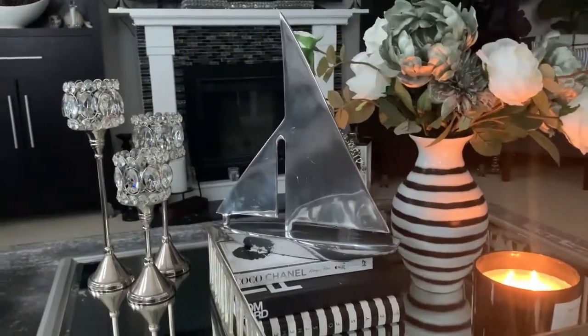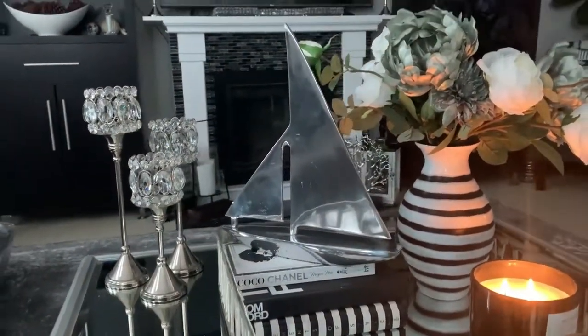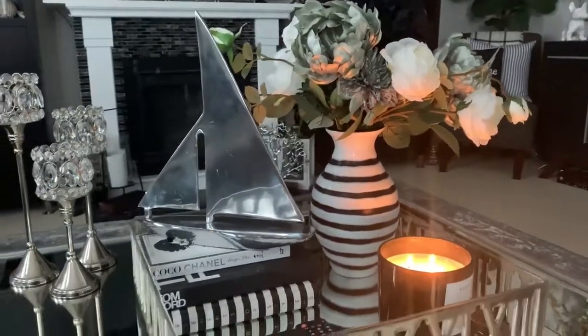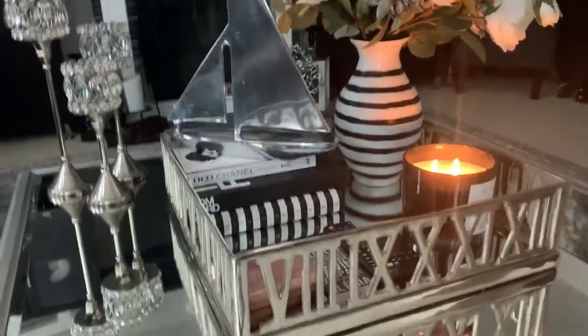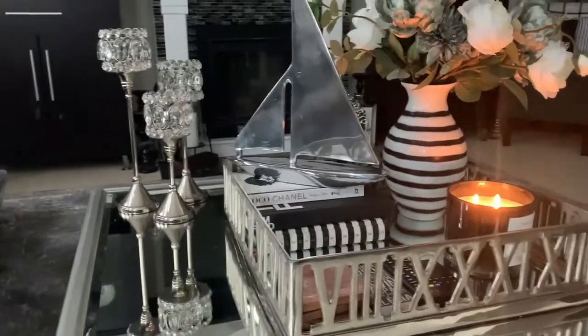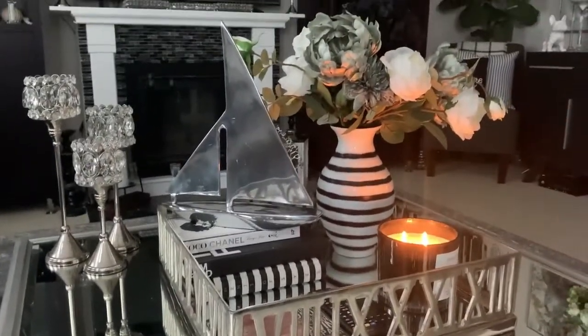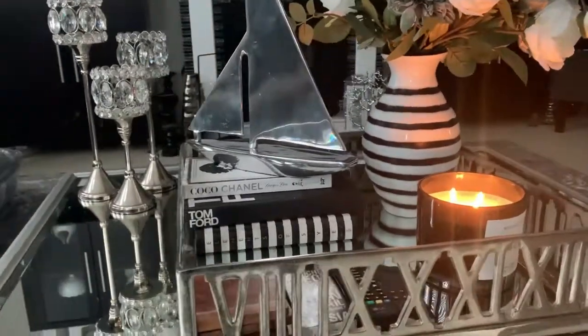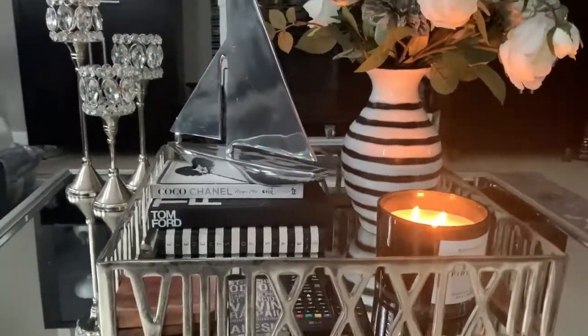I hope you have enjoyed today's simple video. It was quick and easy, but it's all about how I style my coffee table for summer. I know it's really simplistic, but I really love it.